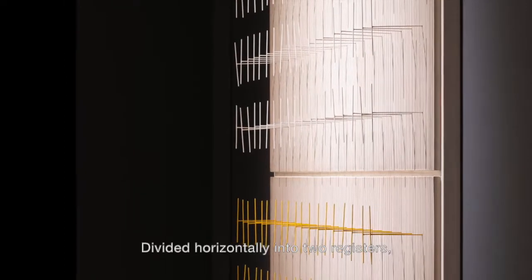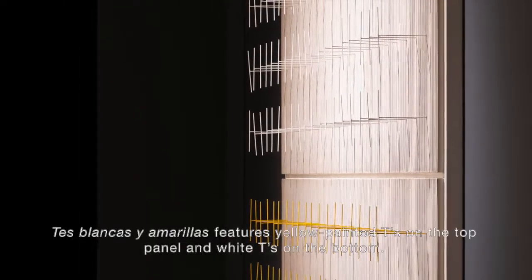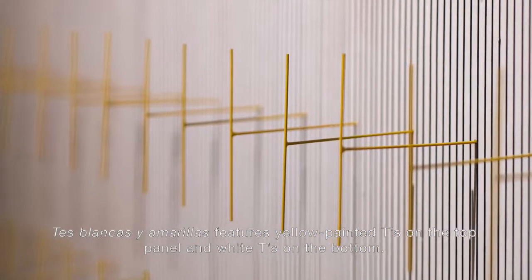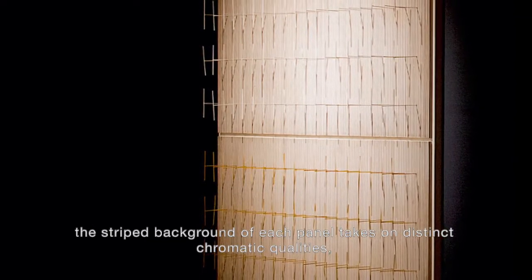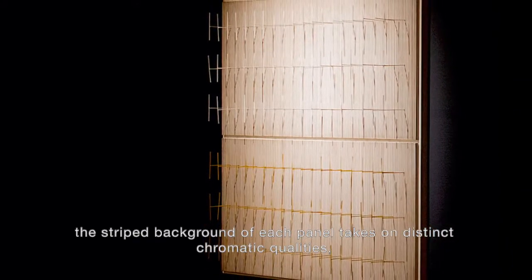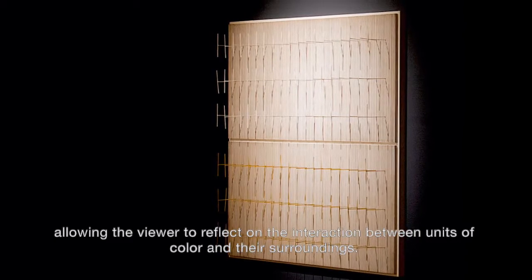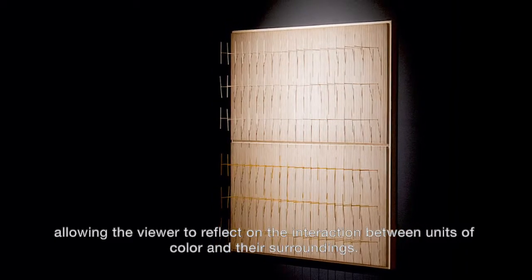Divided horizontally into two registers, Tez Blancas y Amarillas features yellow painted tees on the top panel and white tees on the bottom. Through a mist of yellow or a glow of white, the striped background of each panel takes on distinct chromatic qualities, allowing the viewer to reflect on the interaction between units of colour and their surroundings.